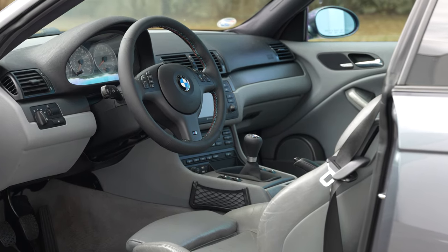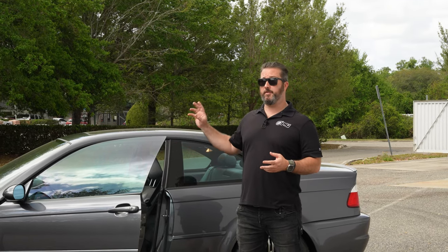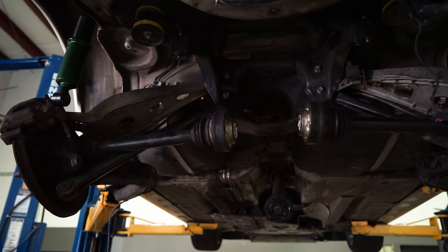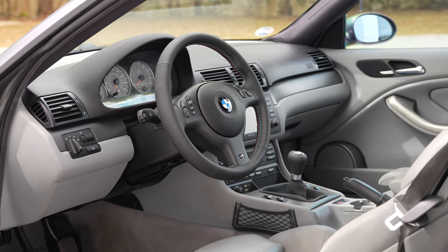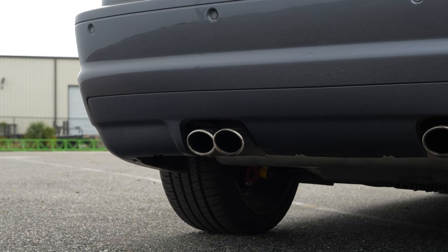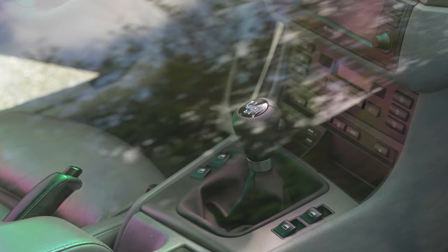A lot of times when we do manual swaps, there are a lot of other issues we try to address while we have the transmission out. One of them is the drive shaft, the Guibo, and the differential. We see a lot of drive shaft wear on SMG cars because of the force of the gear changes, and then a lot of wear in the differential. So a lot of times when these cars come in, we end up doing a rebuilt drive shaft and a diff — we normally use Diffs Online, which does fully rebuilt OE differentials. These are awesome cars; they just need certain things, and it's important if you're going to buy one that you know if the work was done or if you have an Indy shop local to you that can do the modifications and maintenance so you know you have that support.